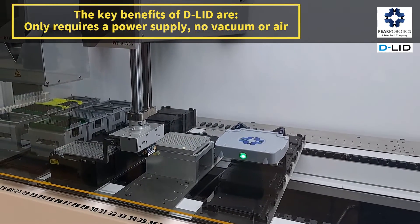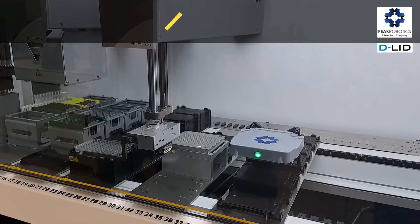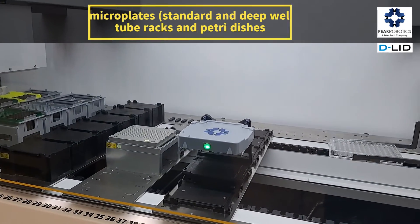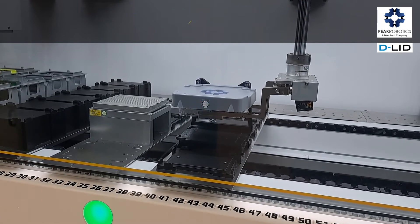The key benefits of a D-Lid are: it only requires a power supply — no vacuum or air. It is easy to set up; teach one position for delid and relid. And it can delid microplates, standard and deep well, tip racks, tube racks, and petri dishes.